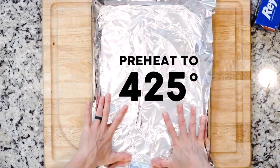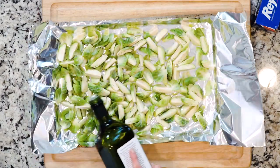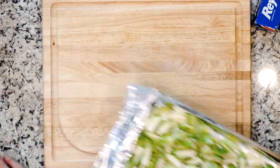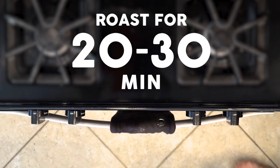Start by heating the oven to 425 and lining a baking sheet in foil. Spread the brussels sprouts out on the foil-lined sheet, drizzle with oil, and sprinkle with salt. Roast the brussels sprouts for 20 to 30 minutes, or at least until cooked to your liking.